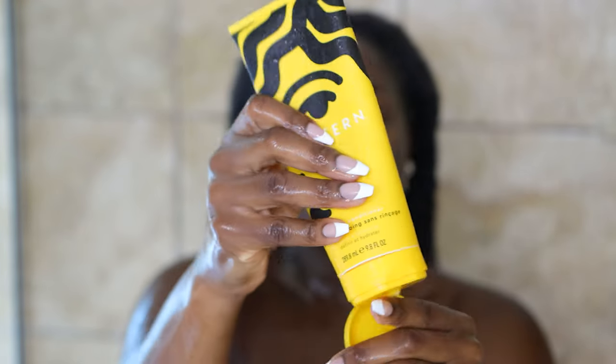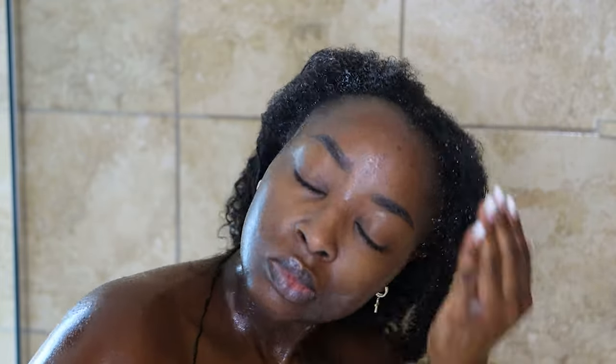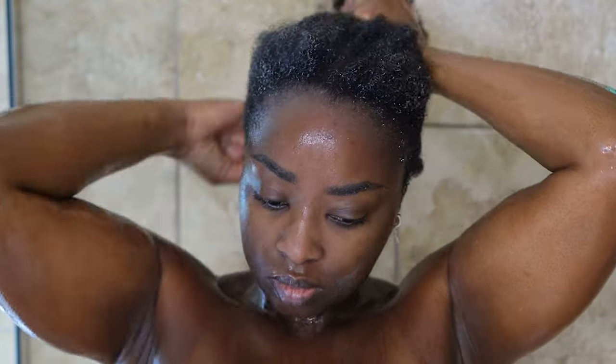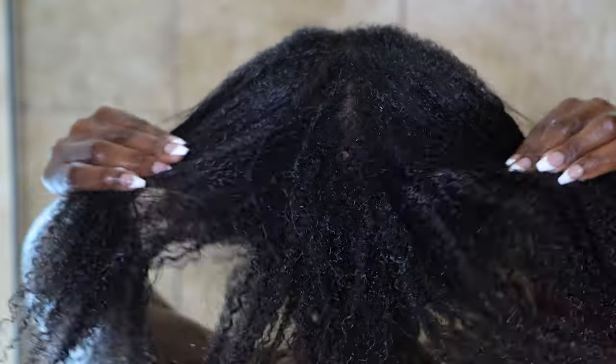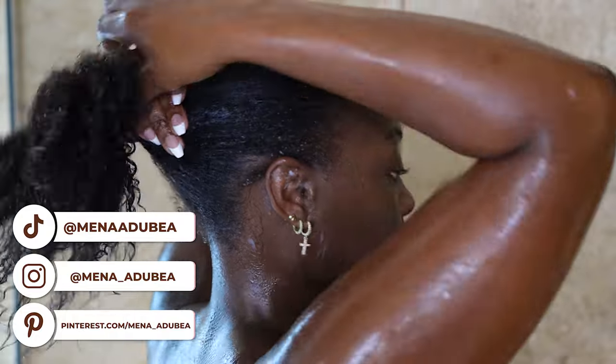Now I'm going to use a leave-in conditioner — this one is from Pattern Beauty. I don't always have a leave-in conditioner in the shower, but thankfully I did this day. I like how this one is lightweight and not leaving a huge white film on the hair, which tells me it's really absorbing well. I love how my curls look with it. This is also the part where if I were to braid my hair into two for underneath a wig, the leave-in conditioner would help keep my hair slippery while I braid freshly wet and washed hair.